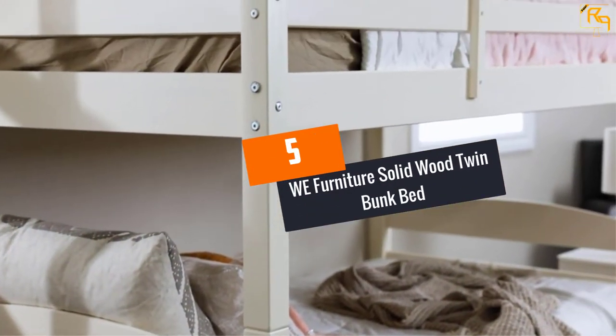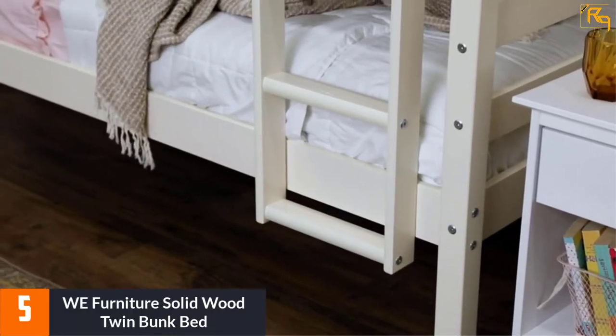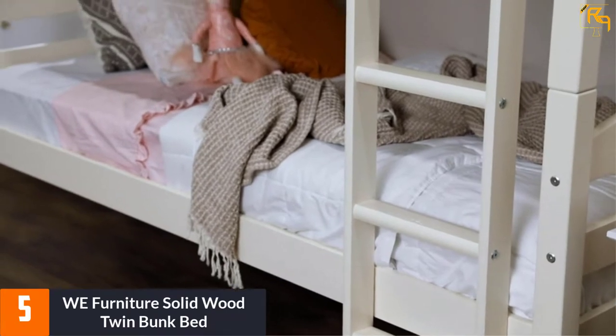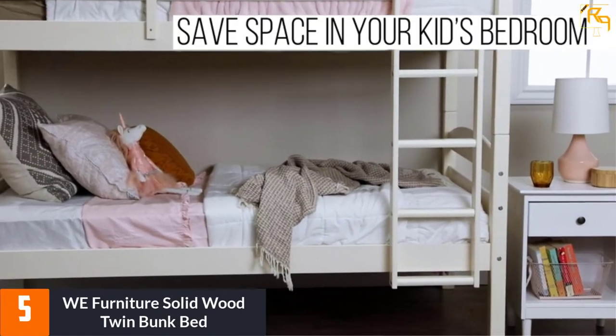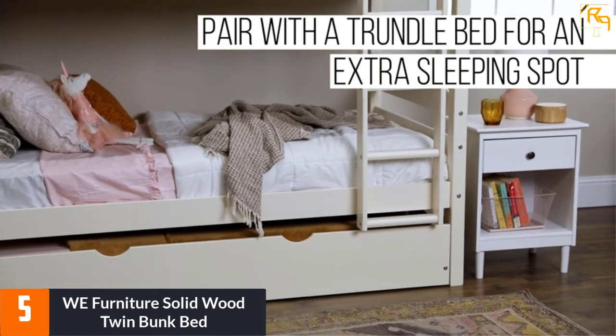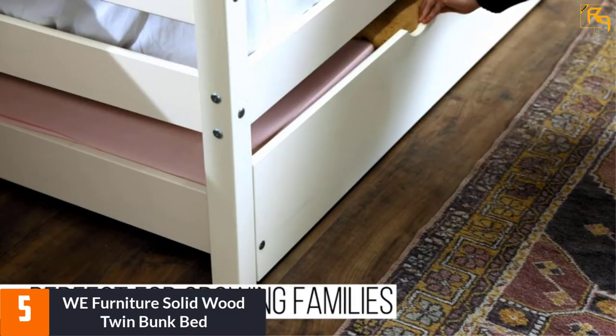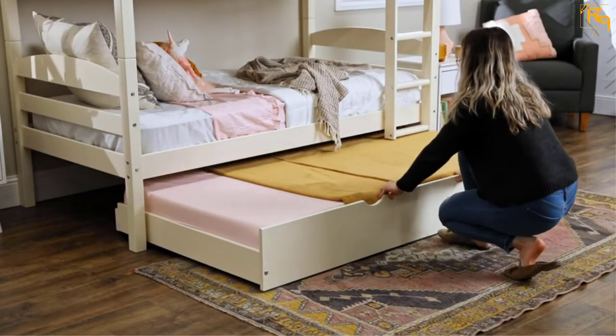At number 5: We Furniture Solid Wood Twin Bunk Bed. This is a wooden bunk bed with 7 color options for the finish. It uses the standard twin over twin design but allows you to position the beds separately. If you have space, the top bunk can be placed on the floor as a separate bed. The set comes ready to assemble with detailed instructions.